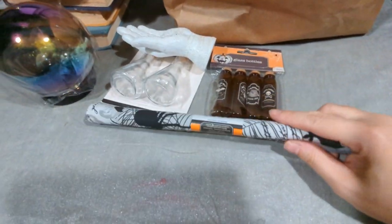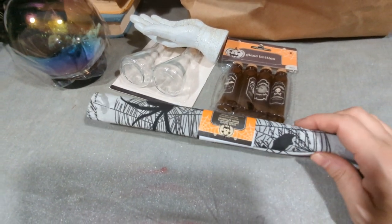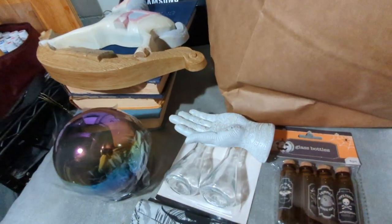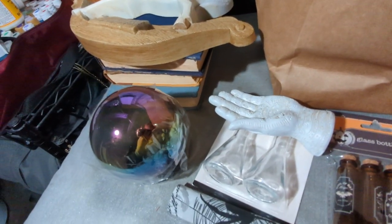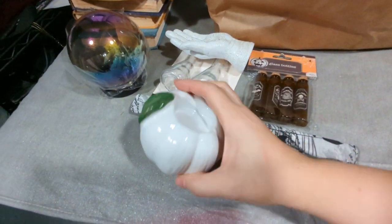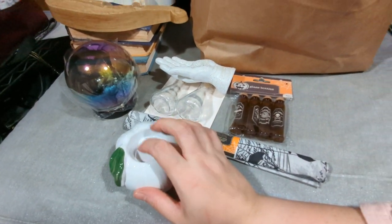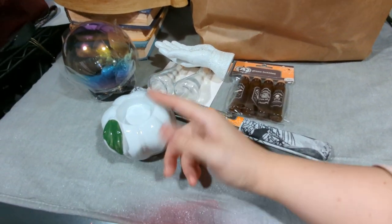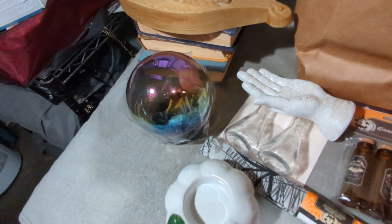They have a bunch of Halloween fabric squares and stuff — they're actually fairly large sized. I plan on making a bunch of little bags with these things. They also had a bunch of ceramic pumpkins, and this was the last tea light holder — it's going to hold a fake tea light. I think that's the last Halloween thing I got from there.